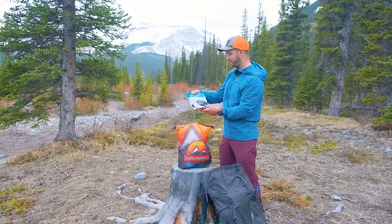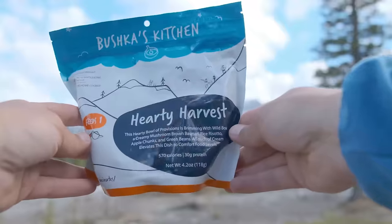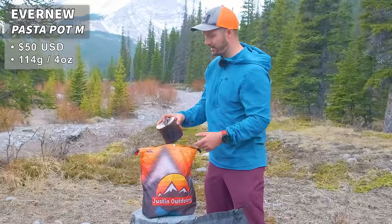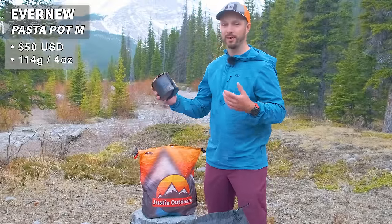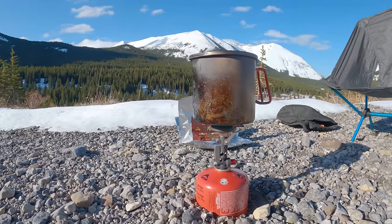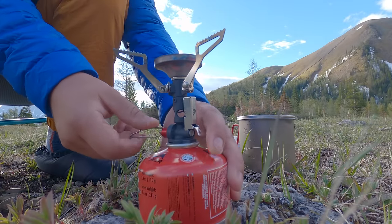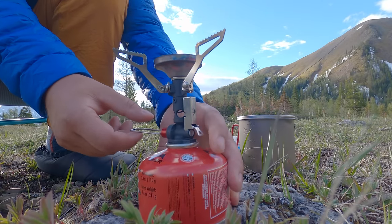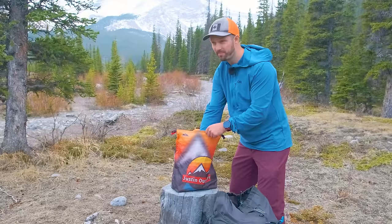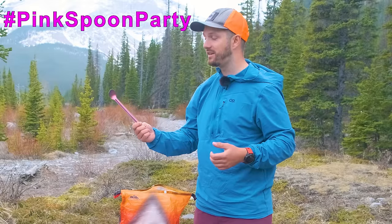Right at the top I have my dinner — Bushka's Kitchen Hearty Harvest. I like to eat well on comfort trips, and my girlfriend Steph has described it as turkey dinner in a bag. Then I have my pot — the Evernew Titanium, super lightweight with good capacity. For my stove I use the Pocket Rocket Deluxe, which is very reliable and has a piezo igniter that's never failed me. And my favorite item: my pink titanium spoon — if you haven't joined the pink spoon party yet, get on that train.